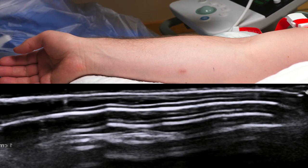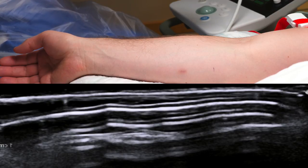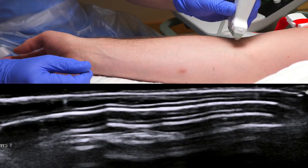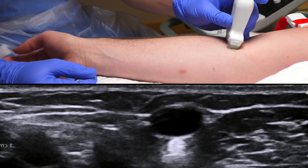Proceed by finding a comfortable working position and placing the ultrasound machine within your line of sight. Now place the linear probe so you get a cross-sectional picture of the arm. Confirm that the target vessel is actually a vein.